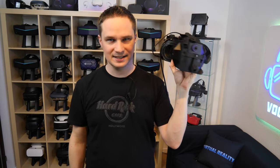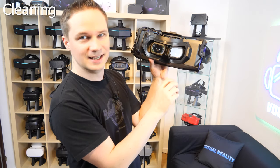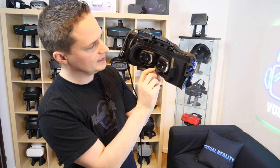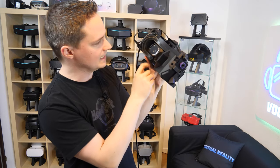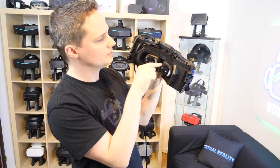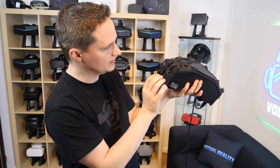If you want to clean the headset, this is a lot of work because there are everywhere a lot of small gaps where dirt can hide. Even with the rubber for the nose — I didn't even use it too long and there's already dirt there. You have to be very careful because you could disassemble it accidentally. Also the whole tracking cage has a lot of space where dirt can hide and you cannot really reach it to clean it. This is not really a good thing.